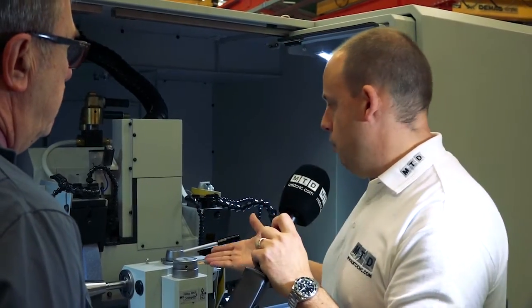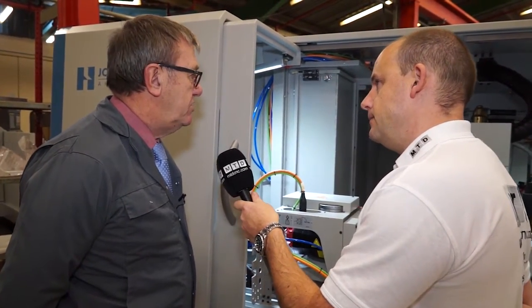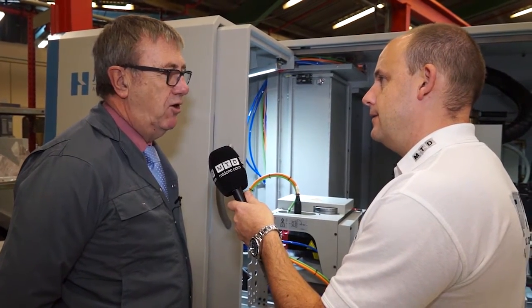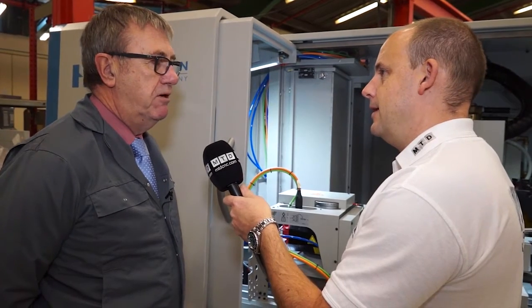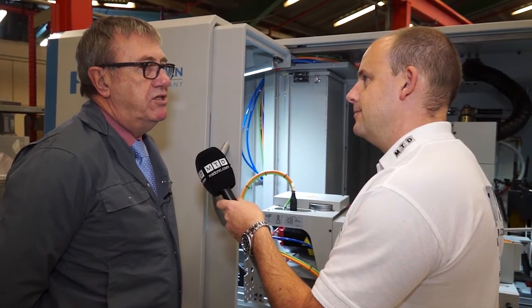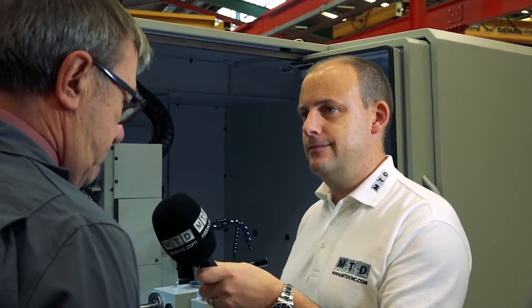When we look at this application, would it matter what materials you were looking to grind? And how long does it take to change the wheel if you were looking at different parts? If you had to do a wheel change, it would probably take something in the region of 20 minutes, depending on how the operator works. Wheels are critical to the process — without a good grinding wheel, you won't produce a good part. And you guys aren't just machine sellers, you're solution providers as well? Absolutely. The applications that we work with are to tailor the machines to suit the customers' expectations and needs.